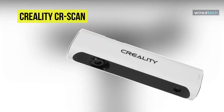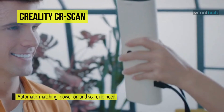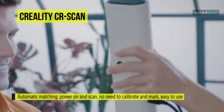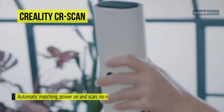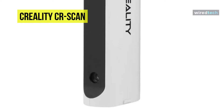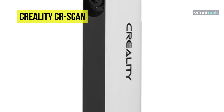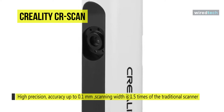Next is the Creality CR Scan 01. With intelligent adaptation algorithms, this 3D scanner is immediately ready for use — no calibrations and no markings required. It is characterized by high precision and a large scanning area. As a portable device it weighs less than 1 kg and can be used immediately after switching on. It offers several scan modes: manual scanning allows flexible work supporting objects of different sizes, while the tripod and turntable offer automatic scanning with just one click.